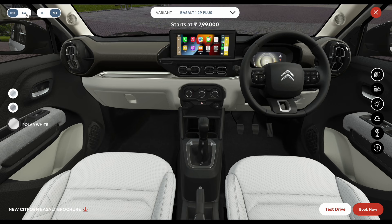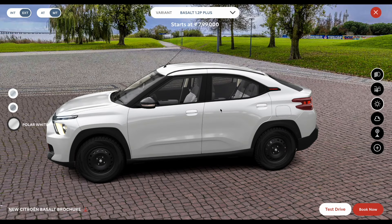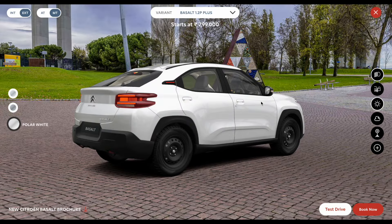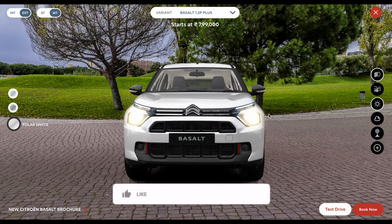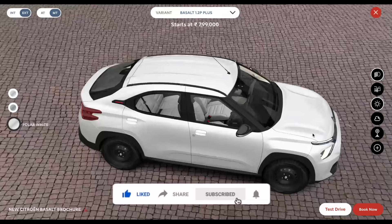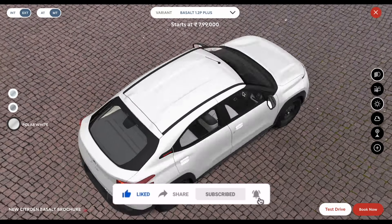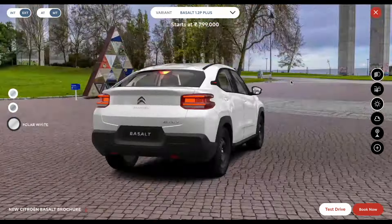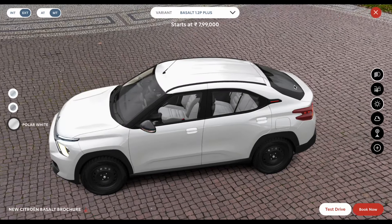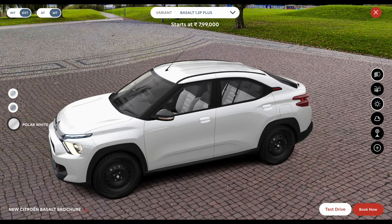So those were the details about the interior and exterior of the Citroen Basalt Plus variant with the 1.2-liter naturally aspirated petrol engine. I hope you found the video informative. If you liked it, make sure to like and subscribe with the bell notification so you don't miss more interesting videos. Till then, bye bye!